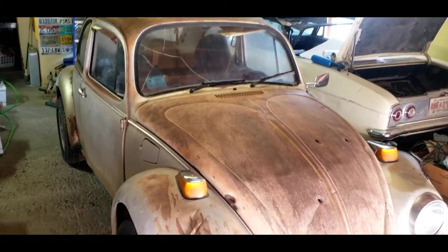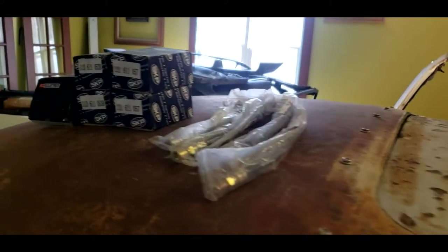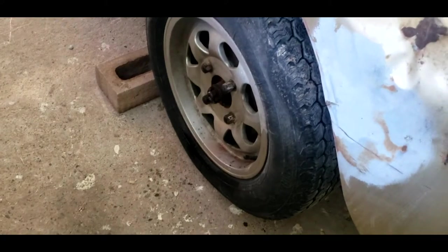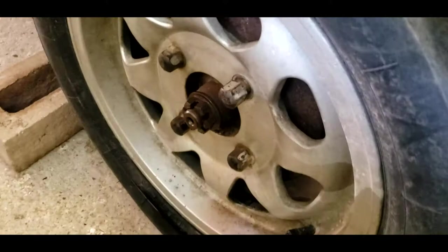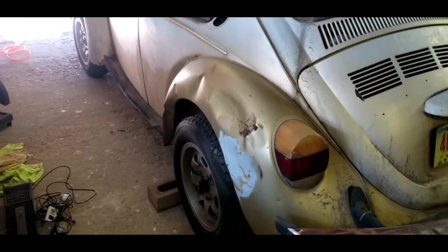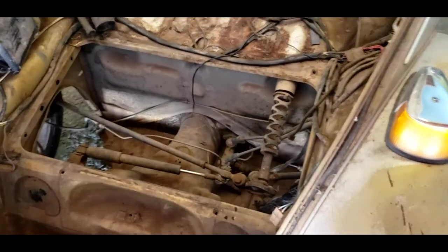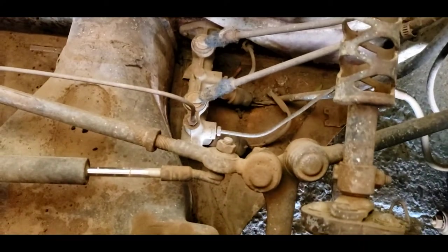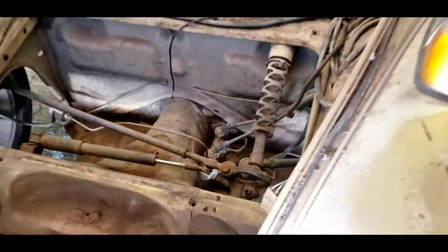We've got the bug sitting here in the garage, got all the brake parts — new hoses, wheel cylinders, master cylinder — laid out. Got to go ahead and break loose all the wheel nuts, and I did break loose the center nut for the back brakes. Once I get the wheels all loosened up, I'll get it jacked up and put on jack stands. I took the fuel tank out a while back so we can access the master cylinder with ease — makes it so much easier without the gas tank.